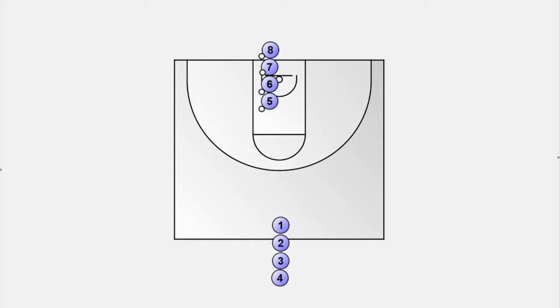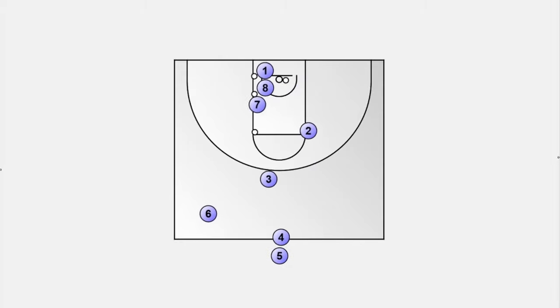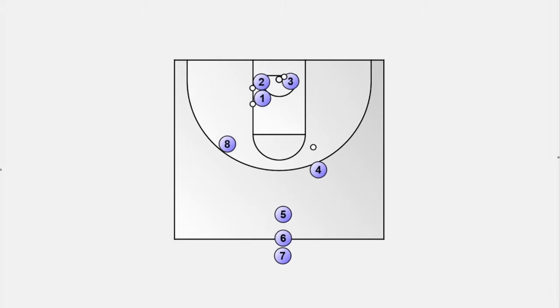The next drill works on decision making. The players are divided into two groups. The passers are lined up under the basket, each with a ball. The shooters are lined up behind the area you want to shoot from. The first player moves towards the passer, makes a cut to the left side before receiving the ball and shoots off of the catch. Now the second player starts and cuts to the opposite side of the previous player, which is the right side. The shooters get their own rebounds and line up under the basket. The passers line up at the shooter group. Shoot for one minute and then move to another spot.